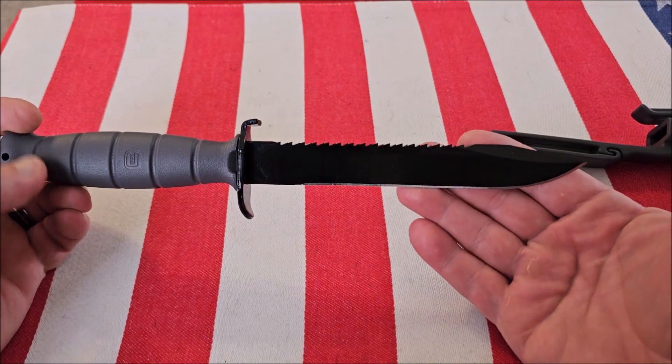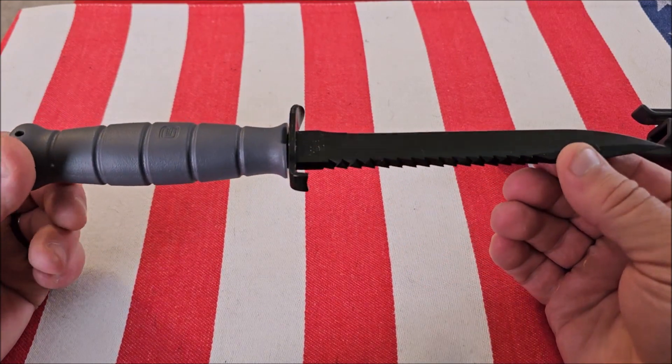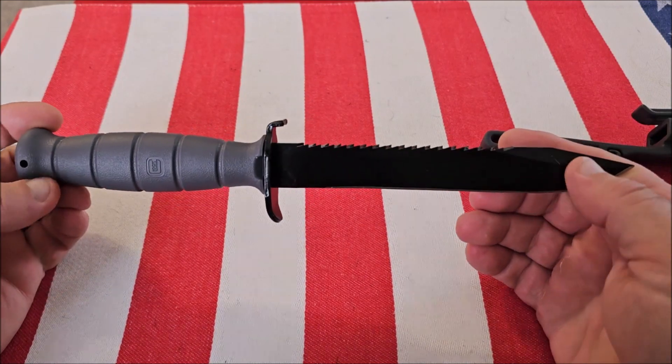Like I said, for the money — for a $30 to $35 knife — this is really great quality. And it's a Glock, right? So you would expect the quality to be there.